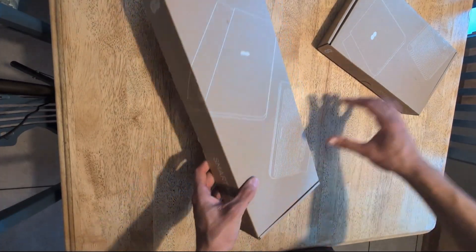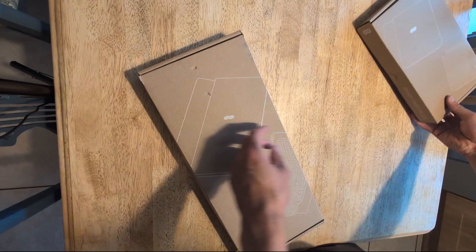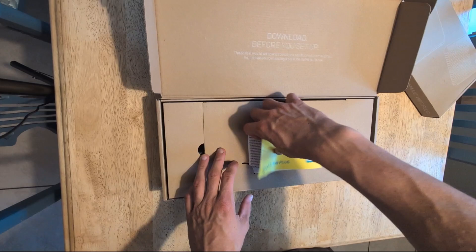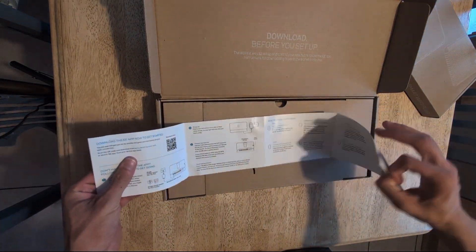In this video we're going to unbox the Smart Hub Plus and the Smart Wi-Fi Plus, which is the booster for the Smart Hub Plus. We're going to open this up now — it comes with an instruction manual which shows you how to set it up, and I'm going to run through some of that in this video.